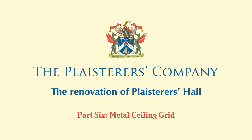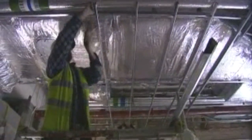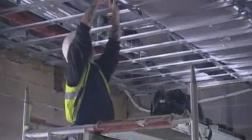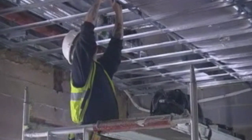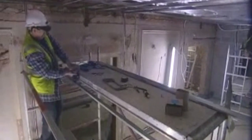In this final section, we show briefly how the structural framework is formed to suspend the ceiling. Fibrous plaster sections can be fixed to a metal ceiling grid. This incorporates hangers, bearers and furrings. The whole assembly is worked from a mobile tower scaffold.